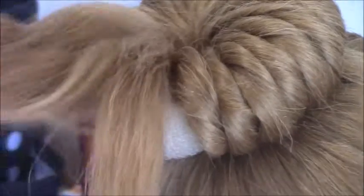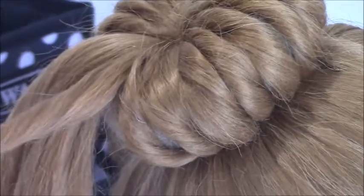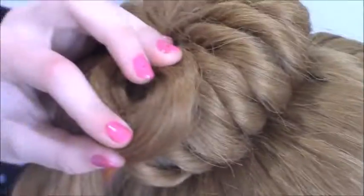I've just about finished the pinwheel bun and that's what it should look like. Then you can undo the hair that you clipped away — just take a piece of hair, twist it a bit, and wrap it up into a pin coil, then pin it against the bun wherever you want. Just do this with all of this hair.